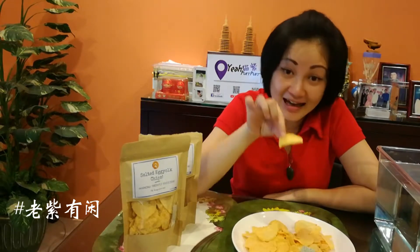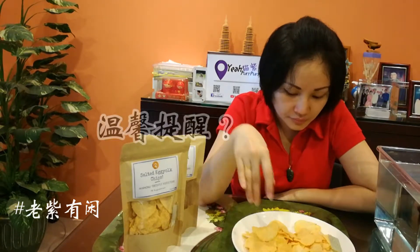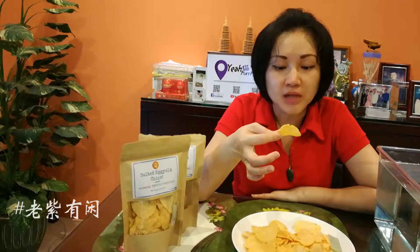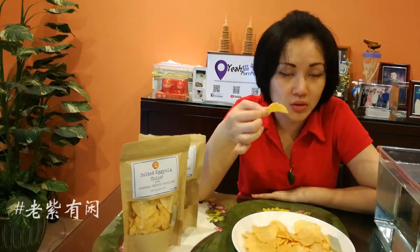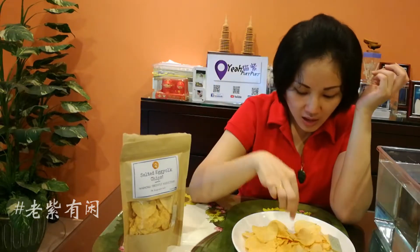I'm going to choose a lot of spicy food. I'll try it. It's not good — actually it's good, I'm going to try it. Thank you. Today I'm going to leave this place, I'll be using my cat chip. I'll introduce you to this.